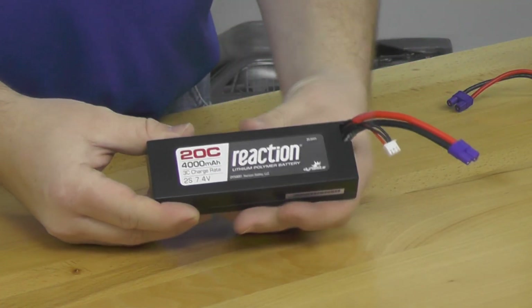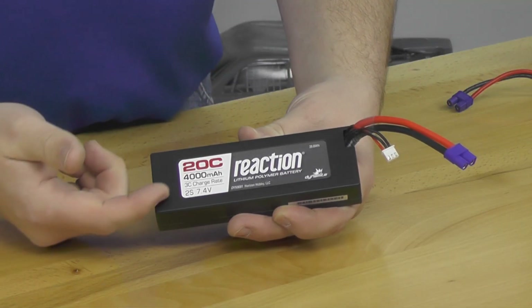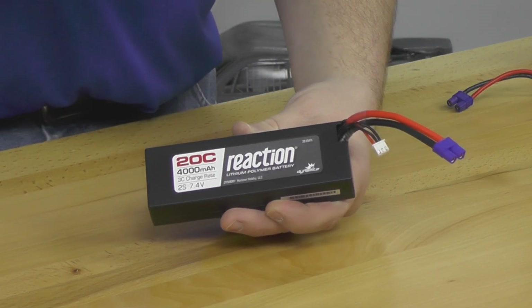We've talked about C rating for output — now let's look at charge input. On our 4000 milliamp LiPo label: 20C discharge rating, 4000 milliamp capacity, 2S 7.4V, and a 3C charge rate. That 3C charge rate means I can charge at a higher amperage and reduce charge time. Normally for a 4000 milliamp battery you'd charge at 4 amps. With a 3C charge rate, I can safely charge this battery at 12 amps, which means it doesn't take as long.